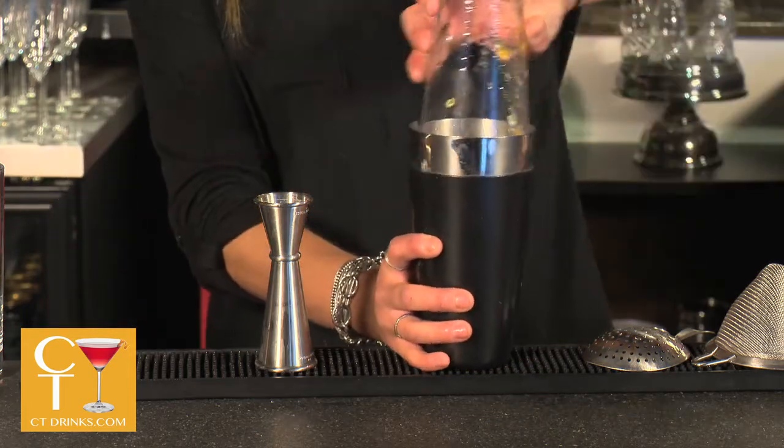And then we're going to dry shake it. It's done without ice, so the drink becomes frothy from the egg whites.